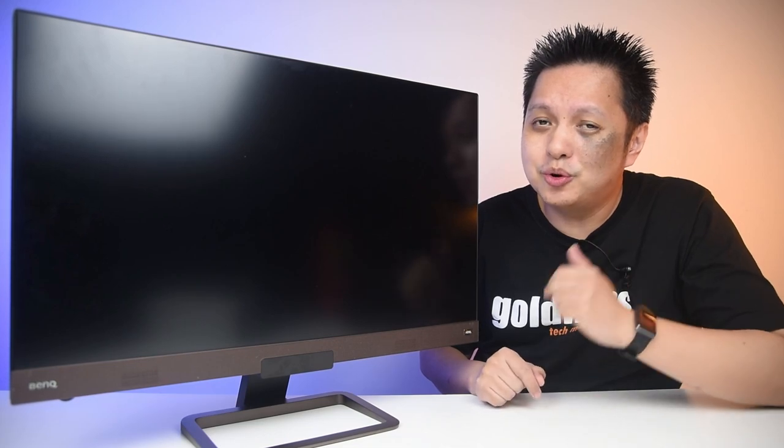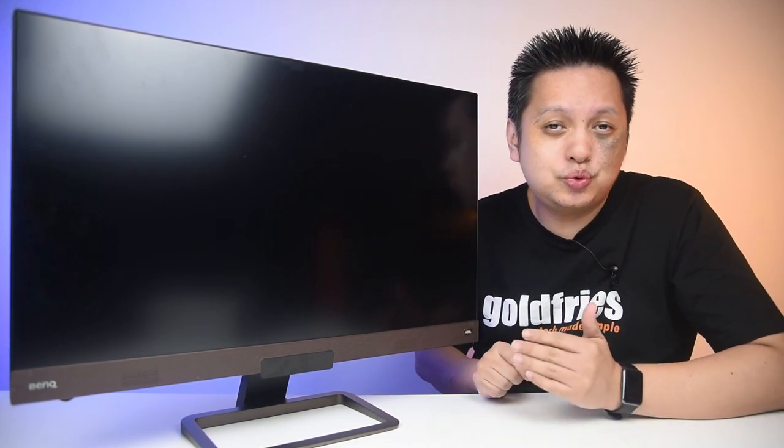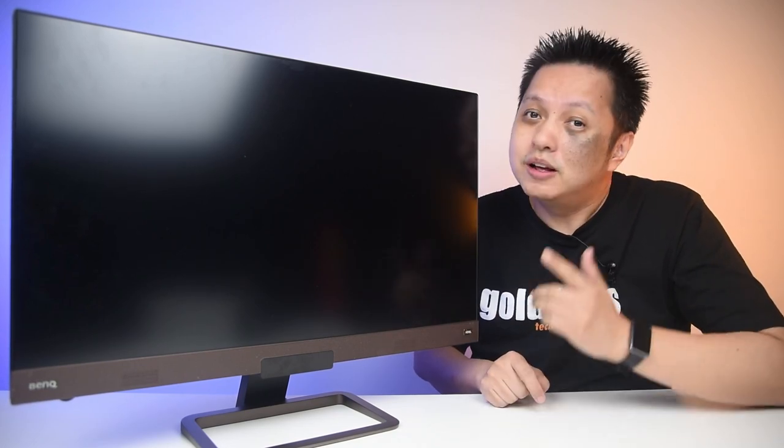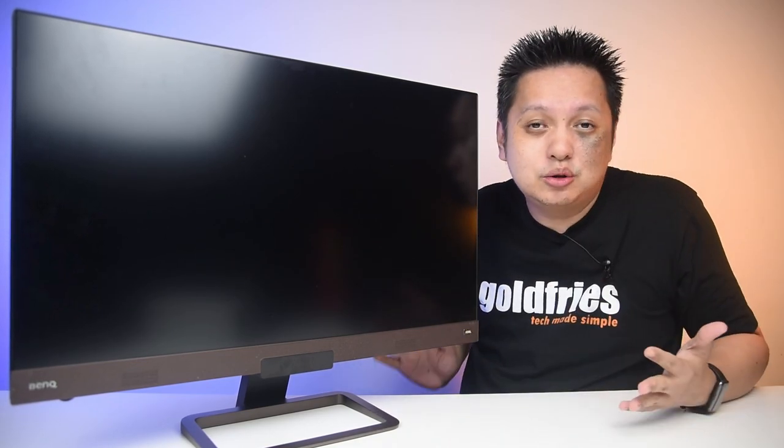Hey guys, welcome back to GoldFrys. I hope you had an awesome day. Now this is the BenQ EX2780Q, which is a gaming monitor. Let me tell you more about this monitor and why I like it so much.